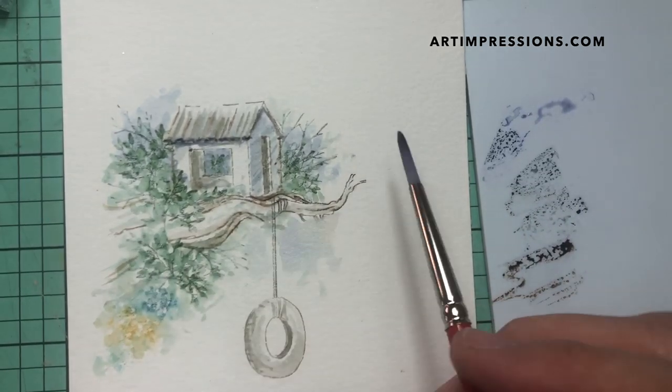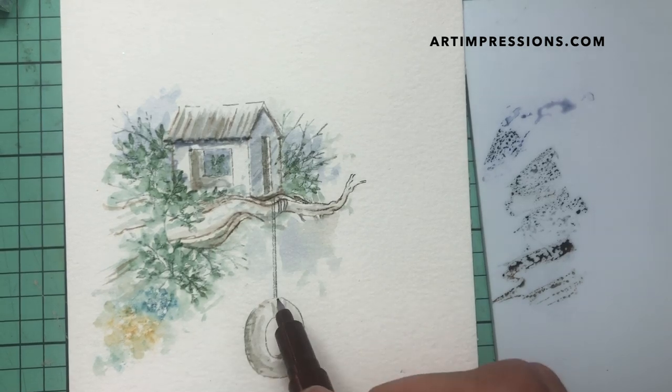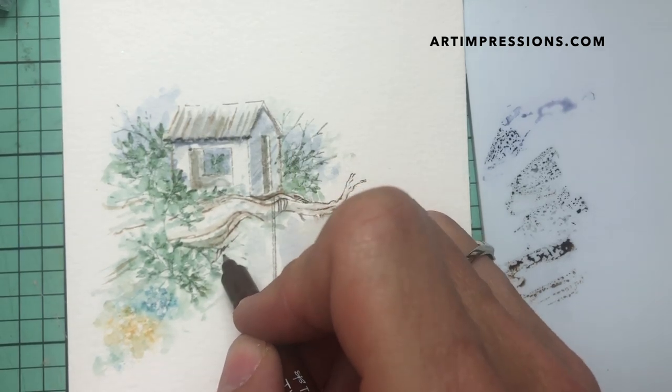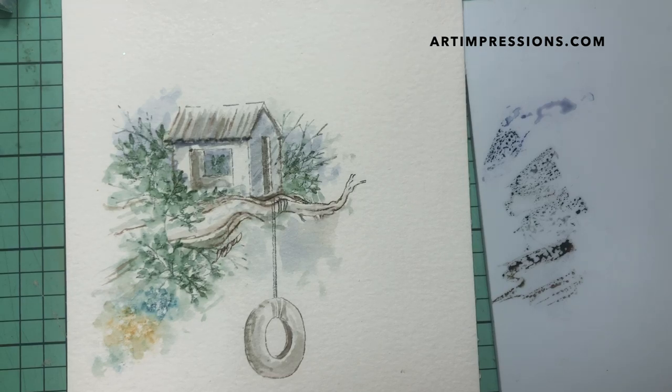Okay, that was quick and easy — we are finished with this project! That was a really quick one. Try it; it's really fun. Don't be intimidated by this one at all — it's actually way easier than it looks. Give it a try, and of course give it away and make someone's day! Thank you so much for watching. Please give me a thumbs up if you like this video, please subscribe, and I will see you all next week.